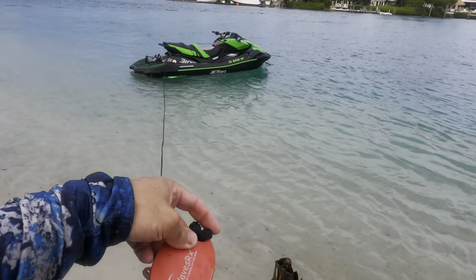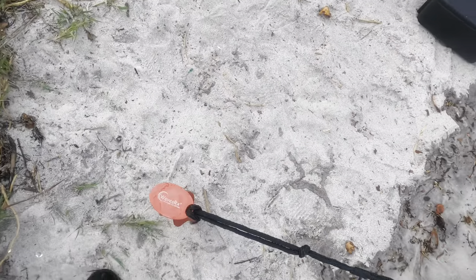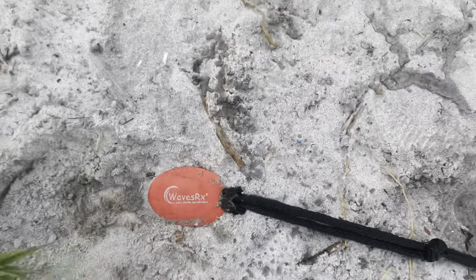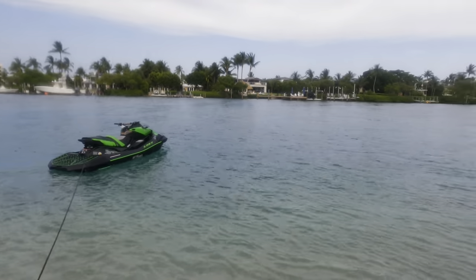Then with your WavesRx spike, you're going to find a nice secure area on the beach, get it started at a little bit of an angle, and then use your foot to push it in all the way. Now we have the tri-anchor off the bow, with the bow of the ski pointing into the wind and into the wake.